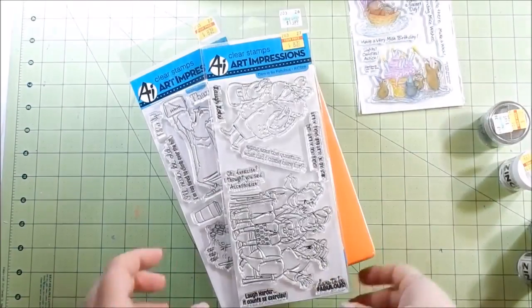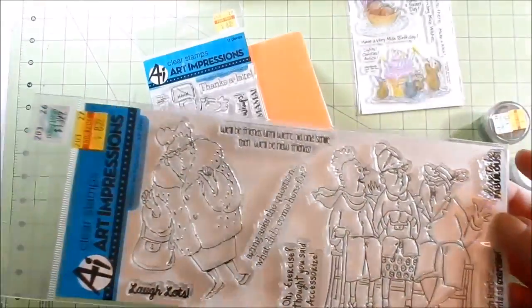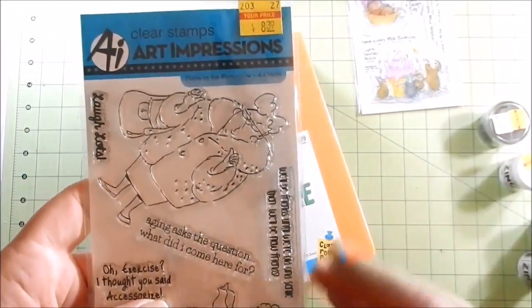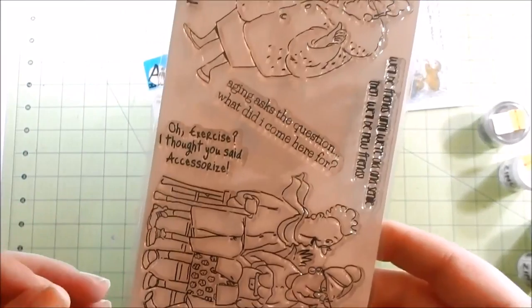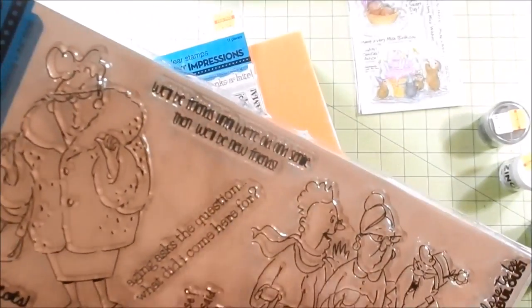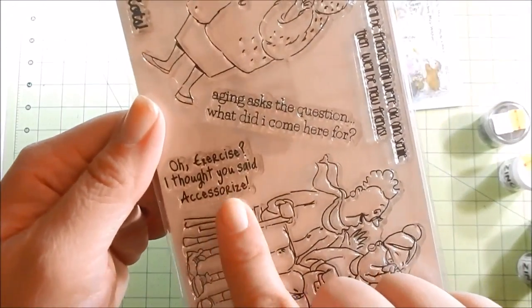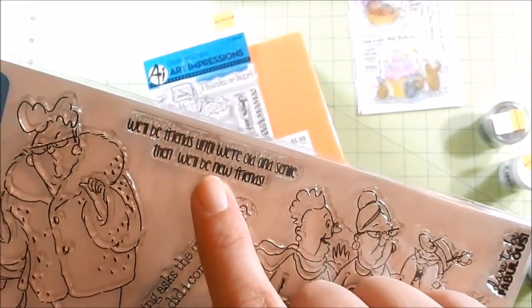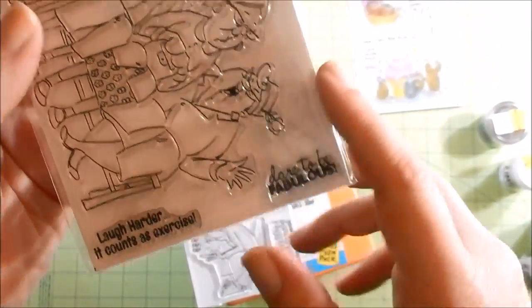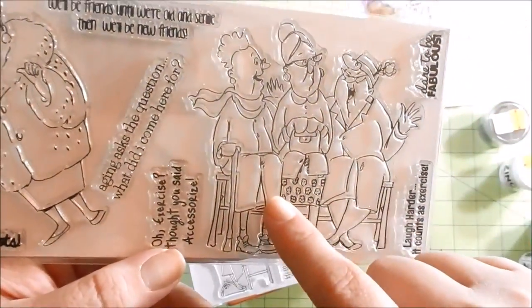Next I got these Art Impressions. I've seen some really funny cards with these ladies but it's nothing I've ever been like 'oh I must have that stamp set,' but I looked at them and the sayings are pretty funny. It's called Dare to be Fabulous and it was normally $14, and I got it for $8.39. The sentiments include: 'Aging asks the question, what did I come here for?', 'Laugh lots,' 'Oh exercise, I thought you said accessorize,' 'We'll be friends until we're old and senile, then we'll be new friends,' 'Laugh harder, it counts as exercise,' and 'Dare to be fabulous.' I thought they'd be great to practice coloring with my Spectrum Noir markers, and Art Impressions always has a colored image included.